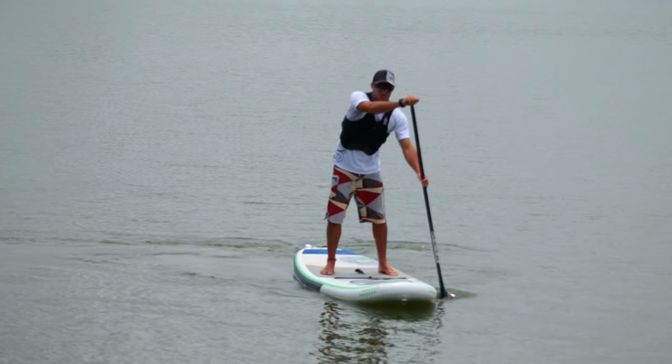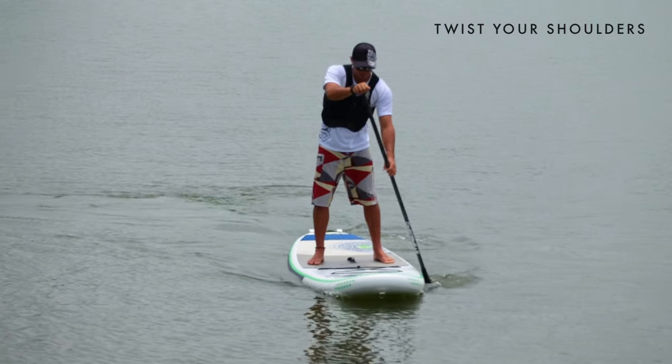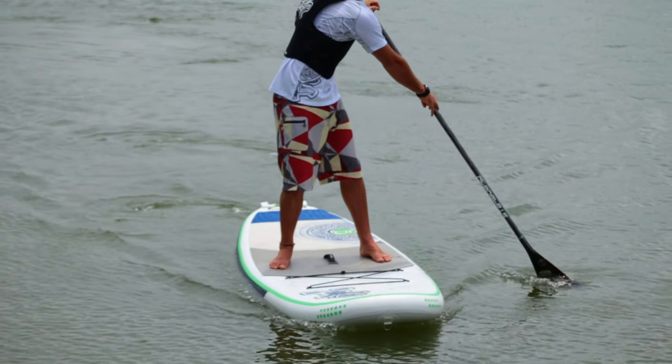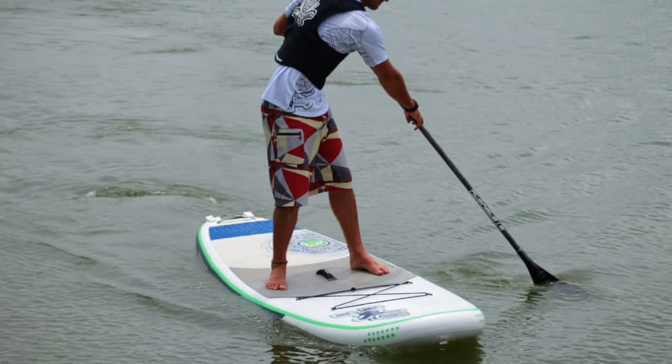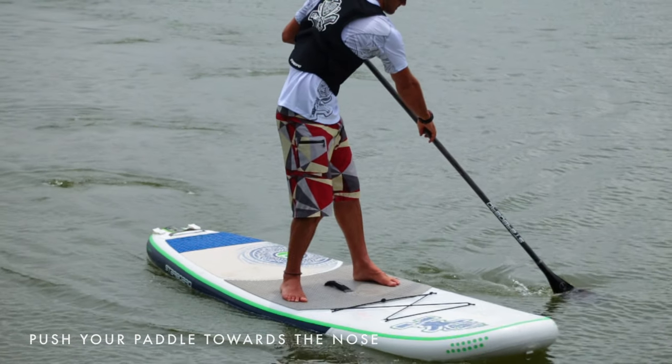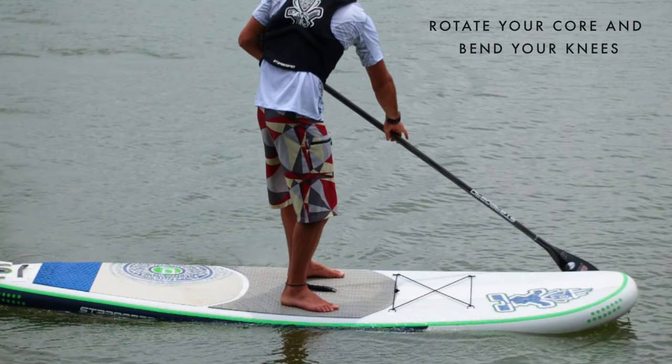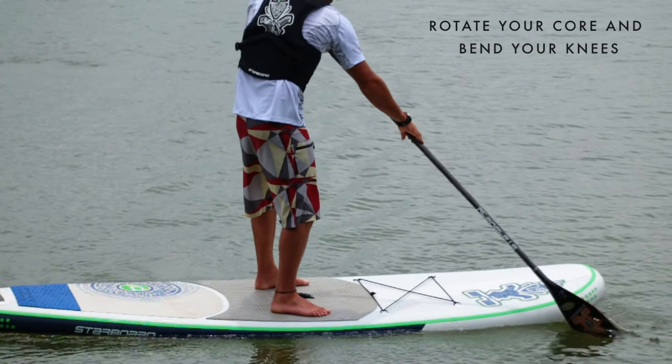Build up momentum and then start by twisting your shoulders sideways, lifting the paddle across the nose of the board. Enter the blade as wide as possible and slowly use the power face of the blade to push your paddle towards the nose. As you do this, rotate your core and bend at the knees to generate the power in the stroke.